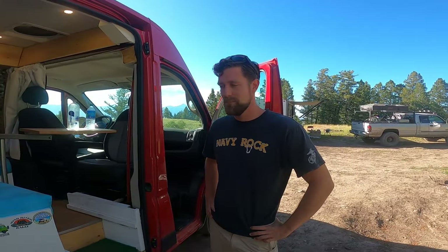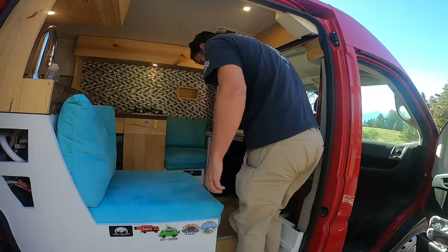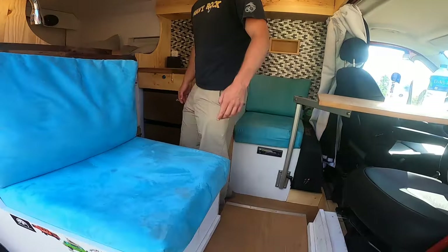You want to take us inside for a peek? Sure. So the first thing I think people notice when they step in here is they have this big box that's in the way.